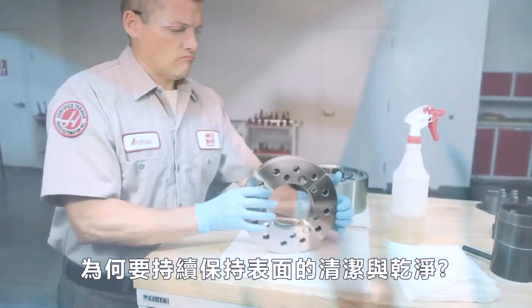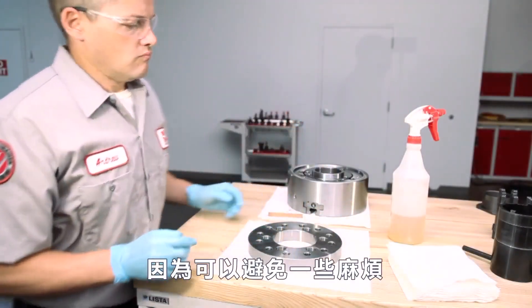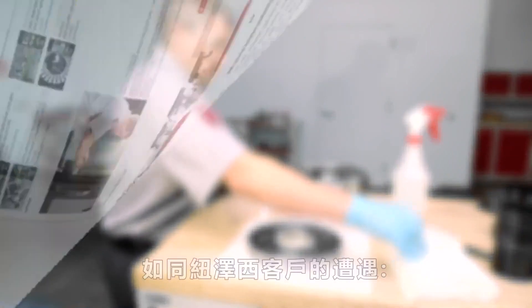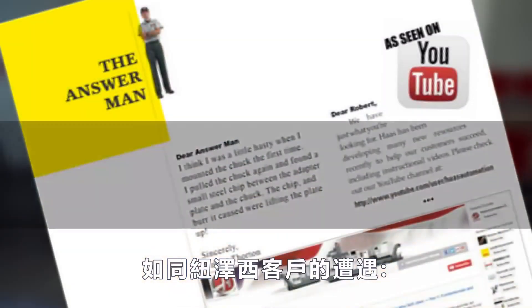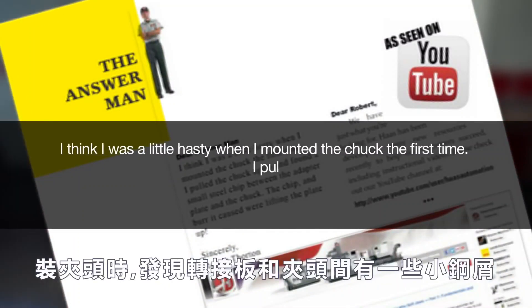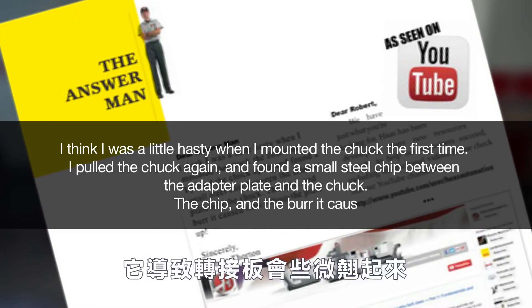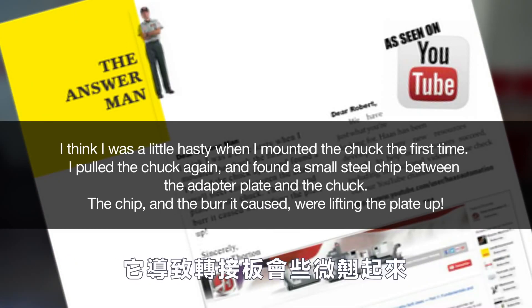Why is it important to maintain clean, smooth mounting surfaces? To avoid the situation that Robert Thornton from New Jersey encountered: 'I think I was a little hasty when I mounted my chuck the first time. I pulled the chuck again and found a small steel chip between the adapter plate and the chuck. The chip and burr caused were lifting the plate up.'